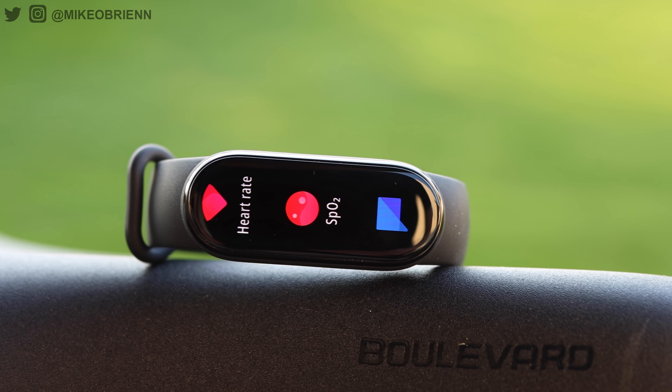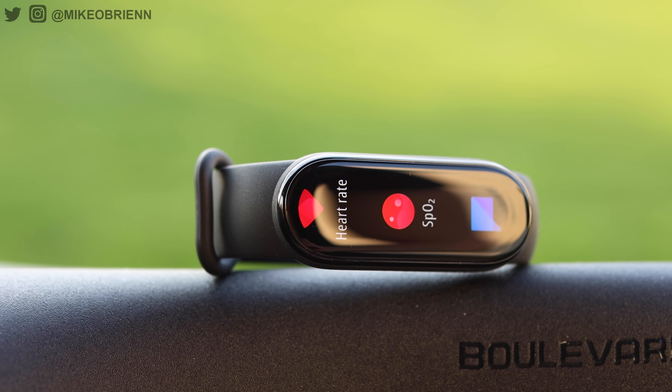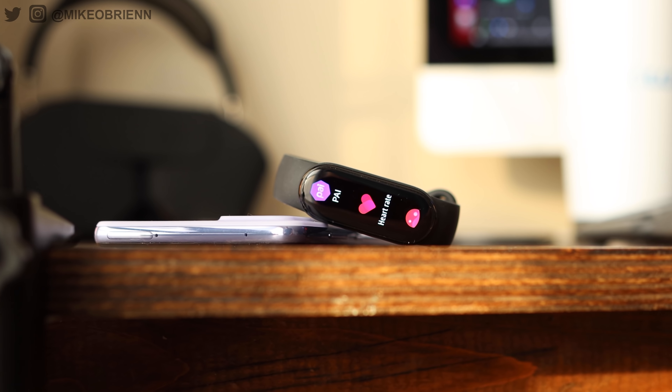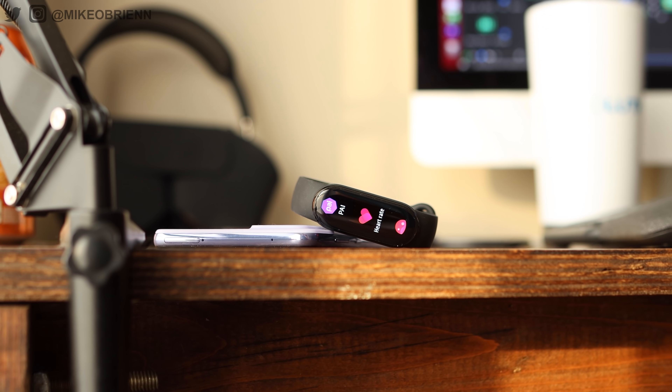In this video, we're going to check it out. We're going to figure out what's new about the Mi Band 6, what's unique about it, why you might want to buy it, and I will test out the accuracy of the sensors on board. So definitely a lot to talk about, but let's get started with a physical tour.